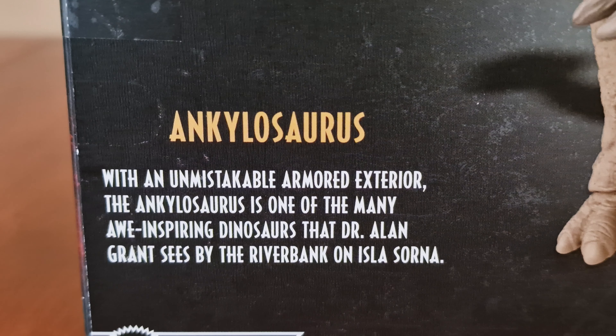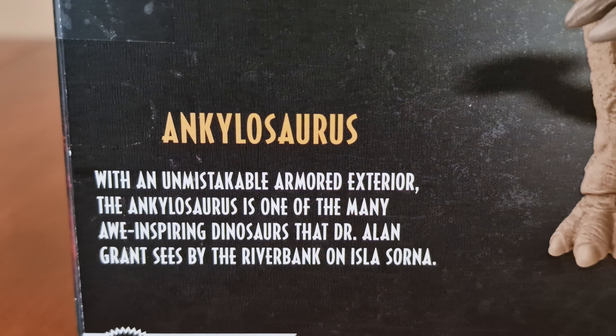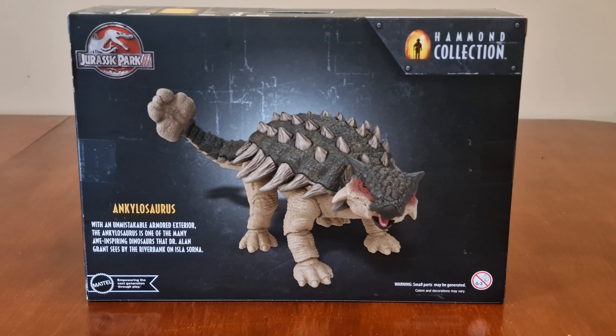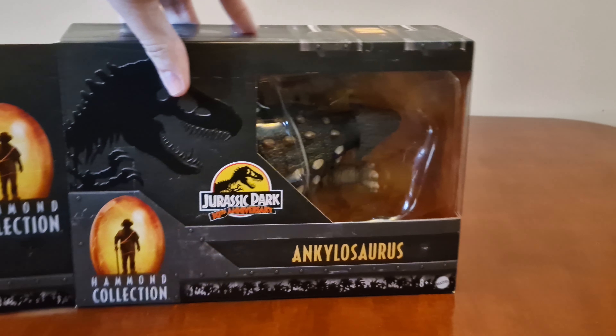Here's the image of Ankylosaurus. With an unmistakable armoured exterior, the Ankylosaurus is one of the many awe-inspiring dinosaurs that Dr. Alan Grant sees by the riverbank on Isla Sorna.